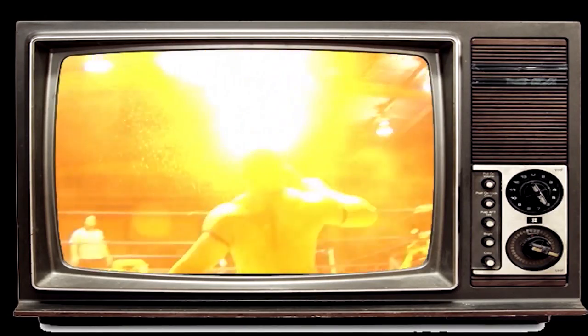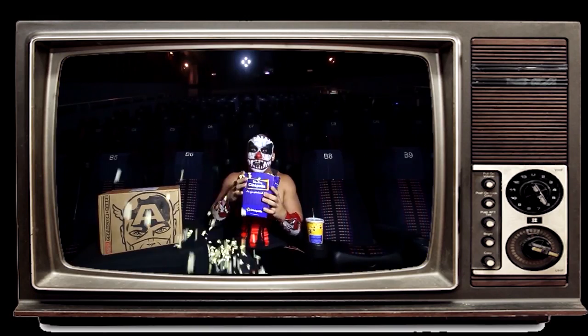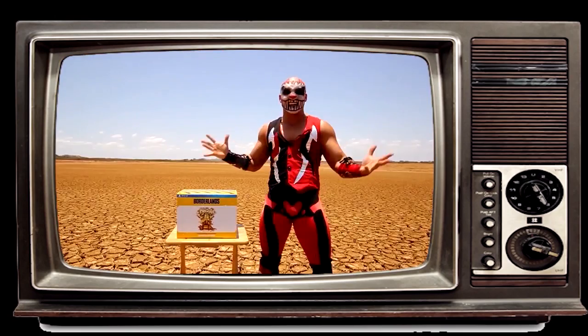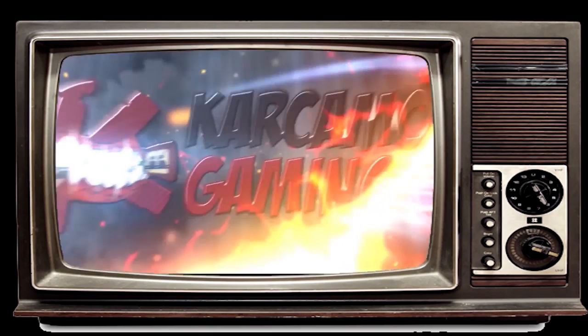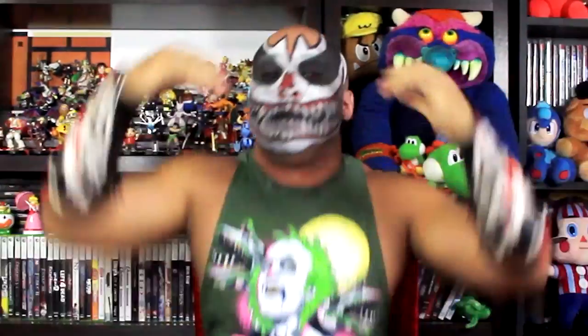CARKABOL, VOLTADOR DEL BOLÓN! What's up, my little CARKABOL, VOLTADOR DEL BOLÓN! My name is CARKABOL, THE FORGER! ARGH! And welcome back to CARKABOL Gaming!